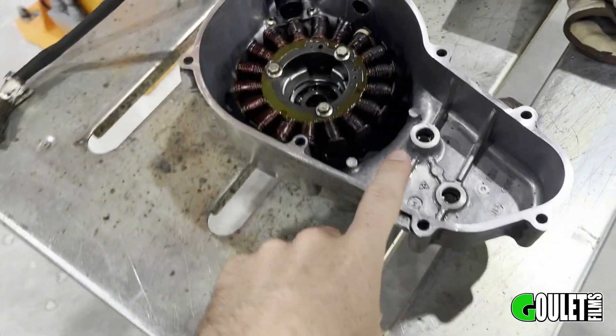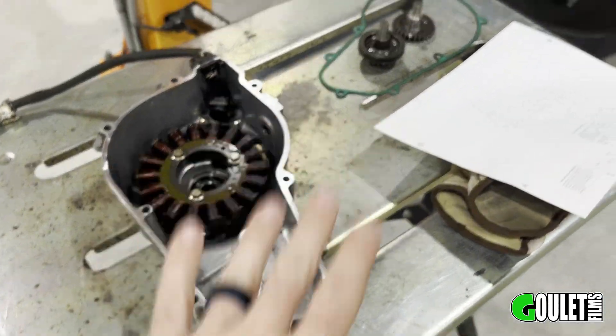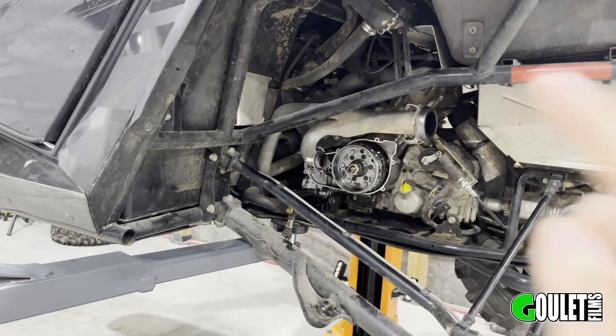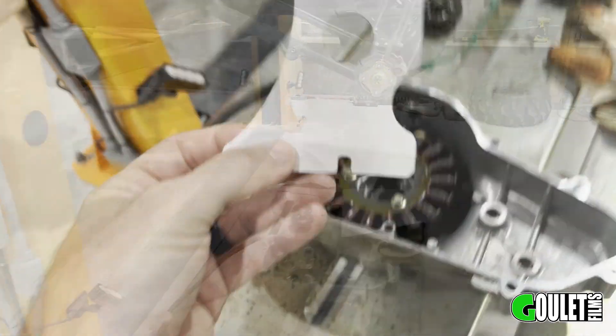I think I'm done with the design for in here. I printed it one-to-one scale — we're gonna cut it out, test fit it, and if it's all good then we'll move on to the piece that goes in the machine. Let's do that and see how it fits.